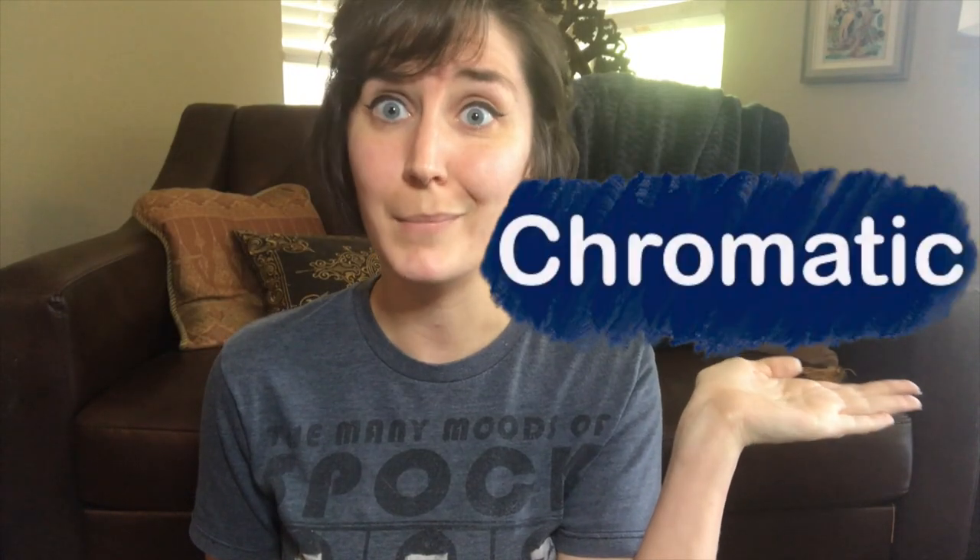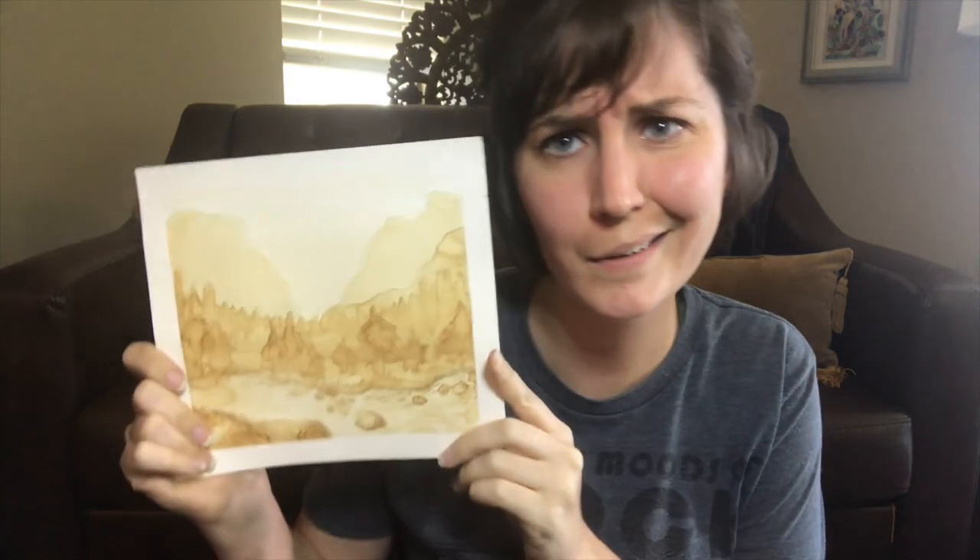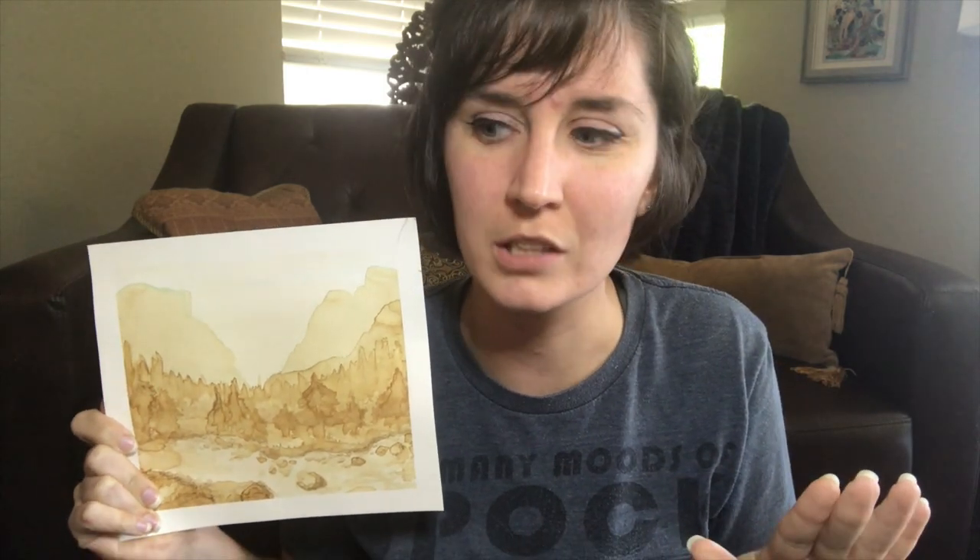Monochromatic - mono meaning one, chromatic meaning color - so monochromatic means one color. A value painting means we're using more than just one value of that one color; we're using our one color in multiple different lightnesses and darknesses. We are making monochromatic value paintings using coffee.